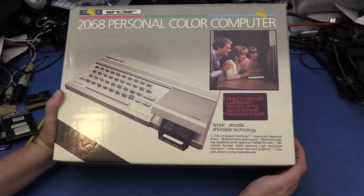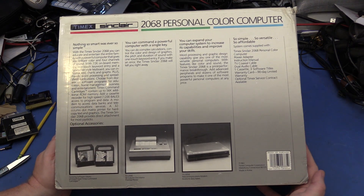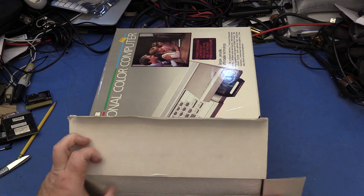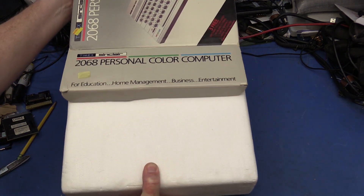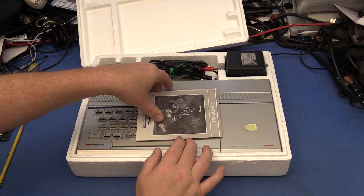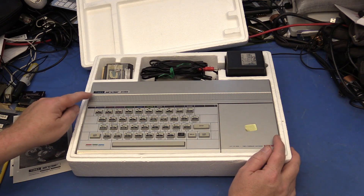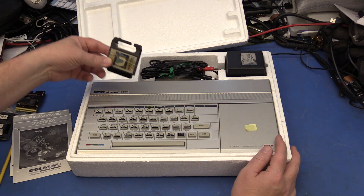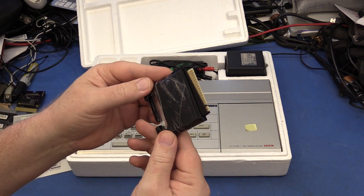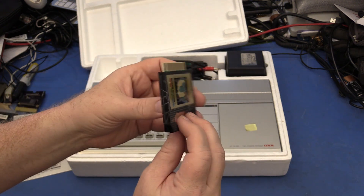Here's the front side of the box. Starting at the top, looks like we have manuals for Crazy Bugs and Circuit Board Scramble. Here's the computer itself — Timex Sinclair 2068. Here's a States and Capitals cartridge. It's very small, and looks like it has a sliding cover over the circuit board, a little handle to hold on to, and it's very thin also.